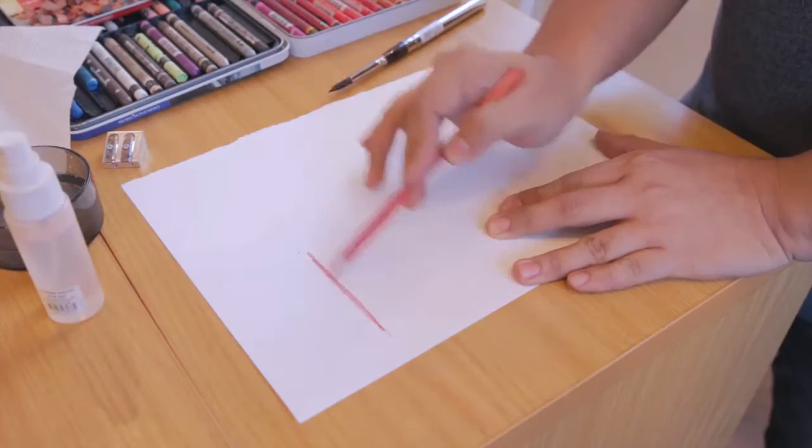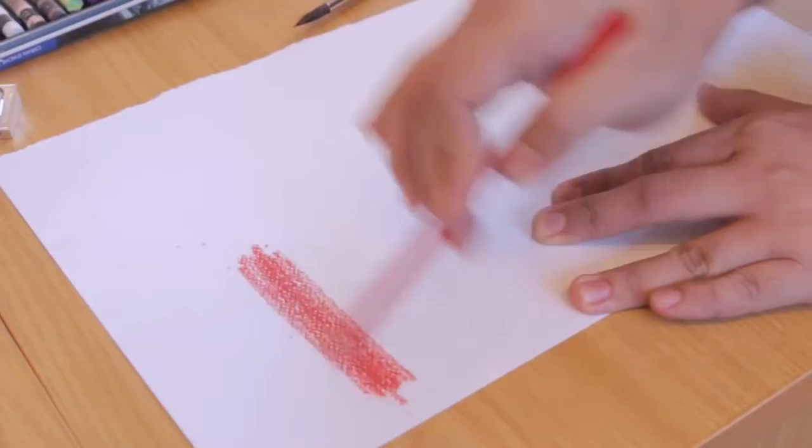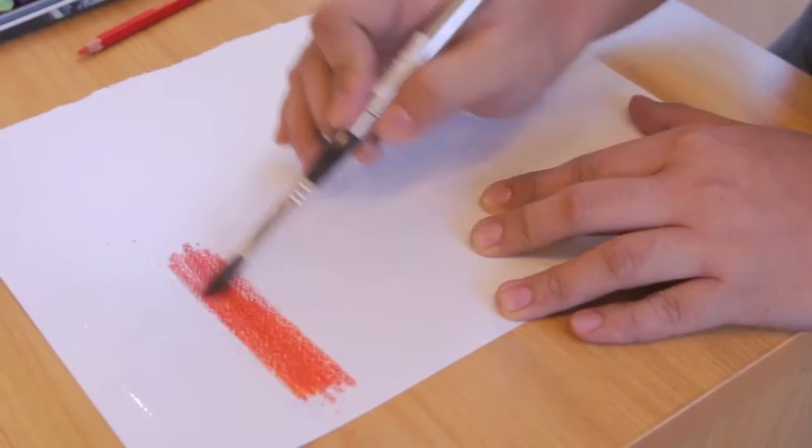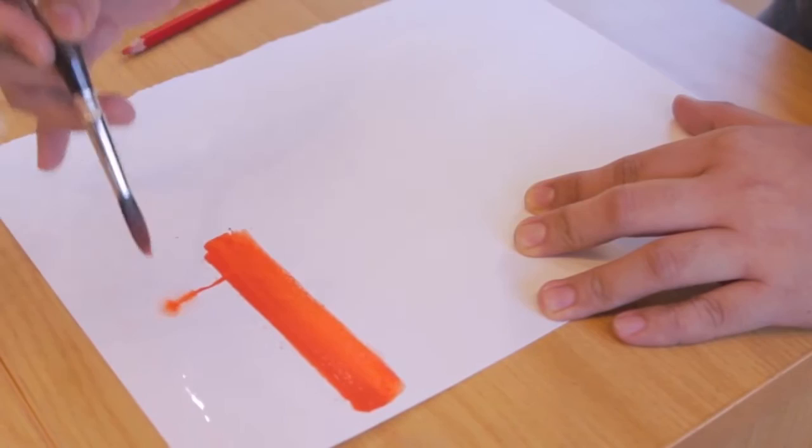The first thing we will be doing is we try to activate the medium. You just need to firmly push the pigment into the paper like this. Now we need to wet the space above — make sure it's wet but not dripping wet. Then we need to activate the part where we put the pigment, right after you make wells like this.